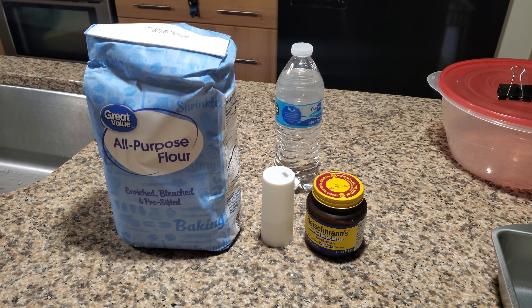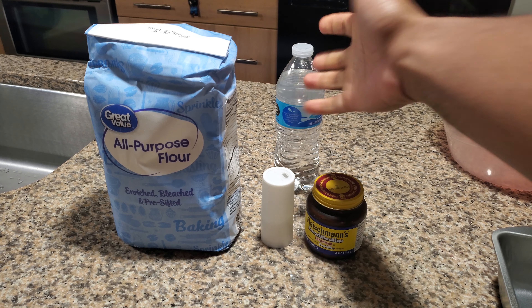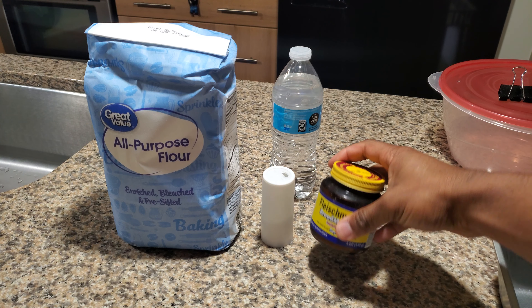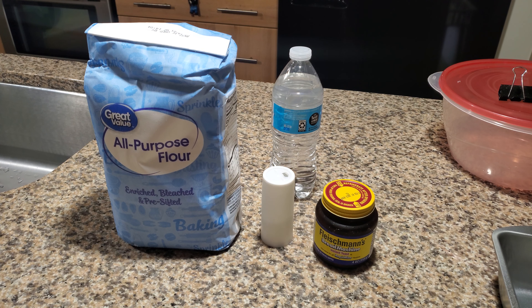You're gonna need a little bit of salt, and of course water — I'm just demonstrating here with the bottle — and you're gonna need some yeast. Now depending on the type of yeast you have, if you get the instant yeast you won't need sugar, but if you get the active yeast you will need a small amount of sugar just to activate it.